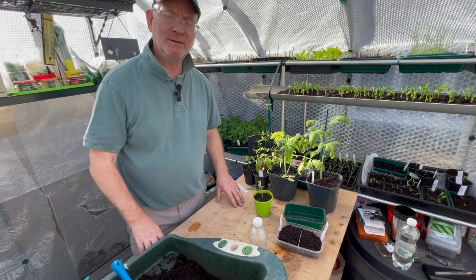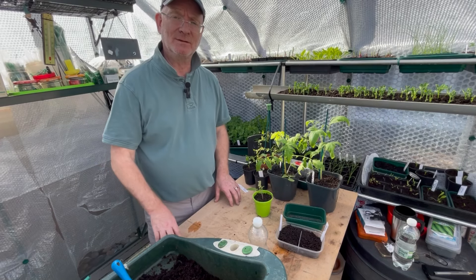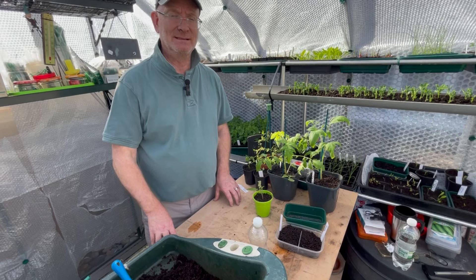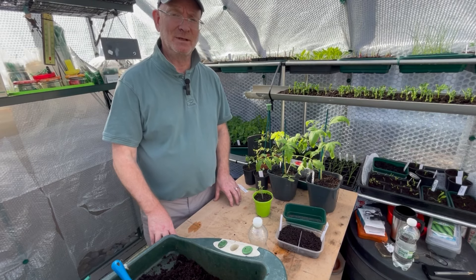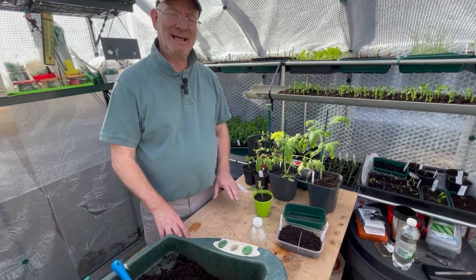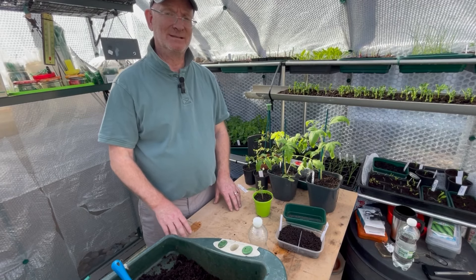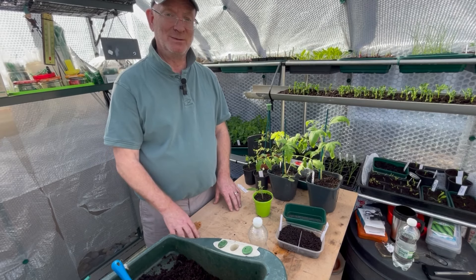Tomatoes can be grown in the greenhouse, outside in the garden or on an allotment — in which case I'd advise looking at blight-resistant varieties — or in containers, which are fantastic for growing the determinate or bush type. They can be grown on a patio, perched on a wall, anywhere there's going to be some sunshine, because that's what they need to grow and to ripen the fruits once they develop.